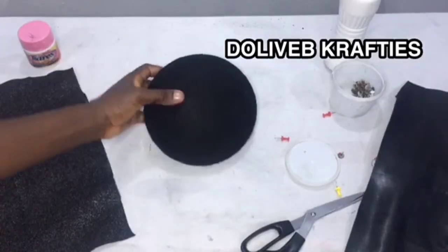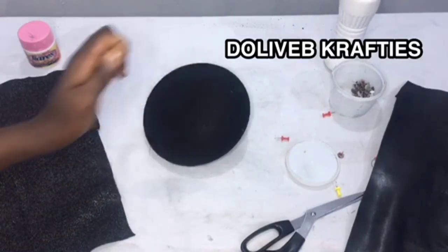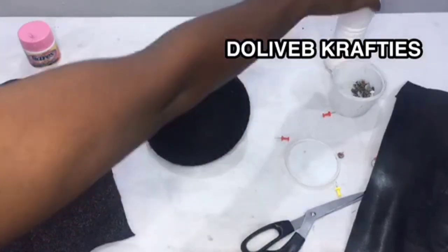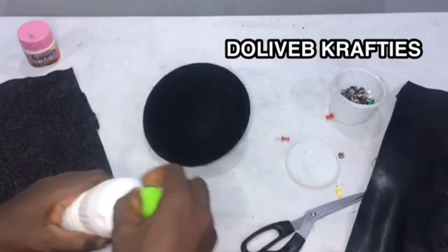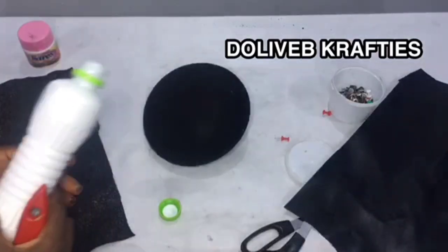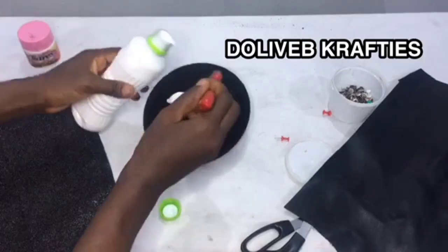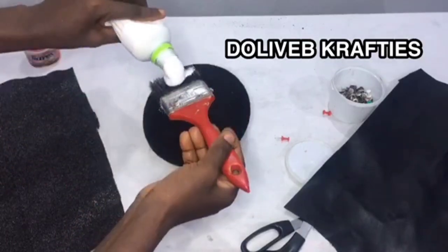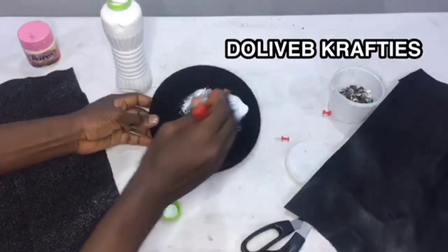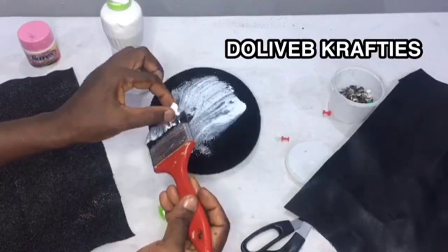We've finished placing the first layer of warden on the mold. Now for our stiffener — I'm going to apply it without mixing with water. I'll just apply it right here and then spread it with my brush, spreading it on evenly like this.